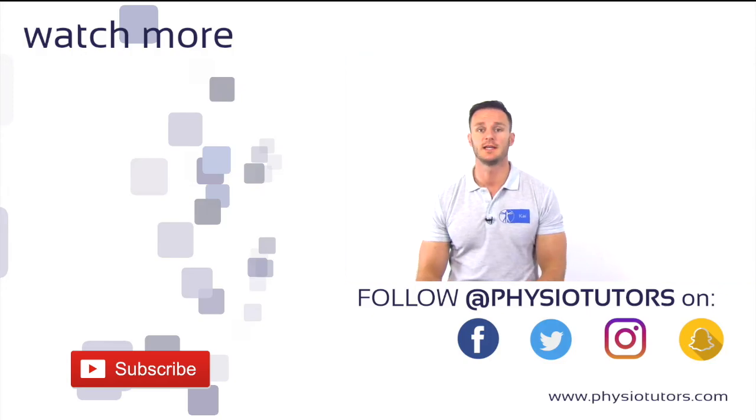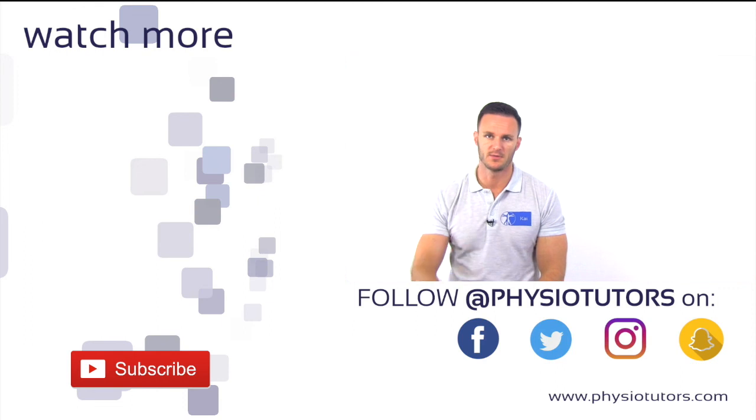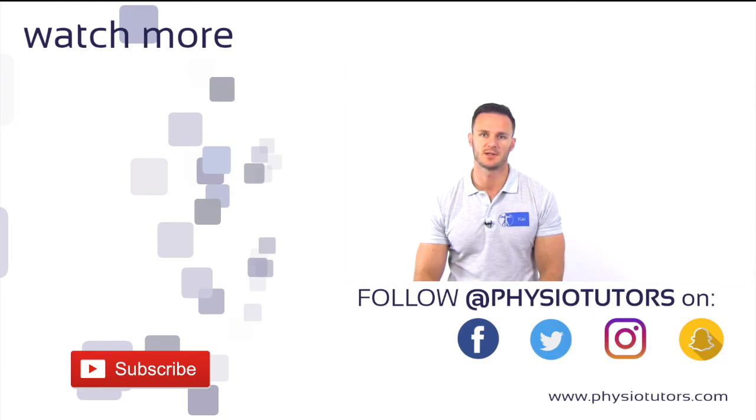Thanks a lot for watching. Please click on the like or share button if this video was helpful to you, or drop us a comment down below. If you want to have all of our videos in one product, check out our book or mobile app in the description. You can find more info about us on our website or other social media channels. This was Kai for Physiotutors. I'll see you in the next video.